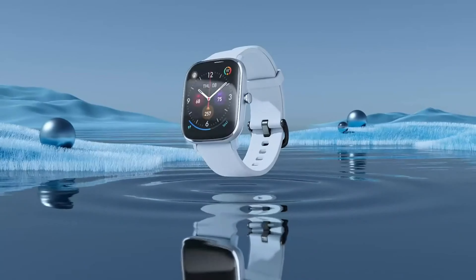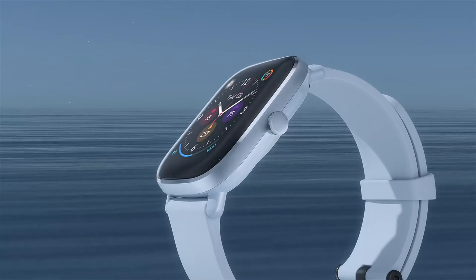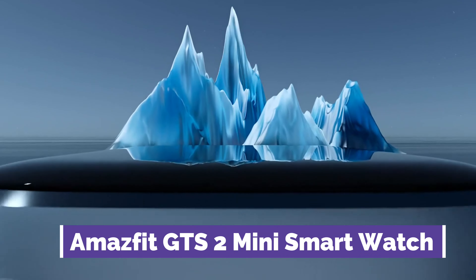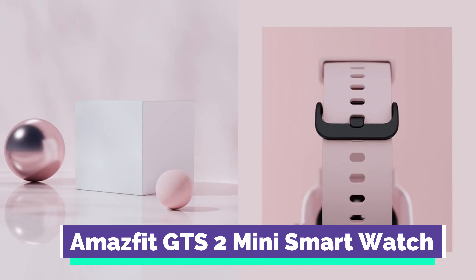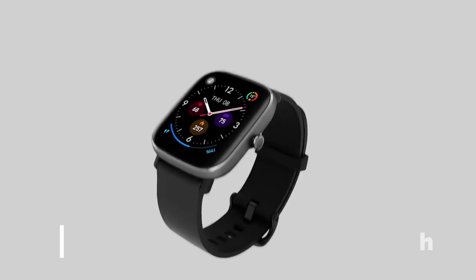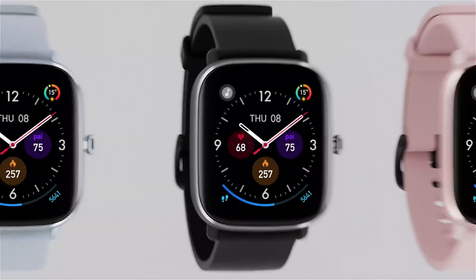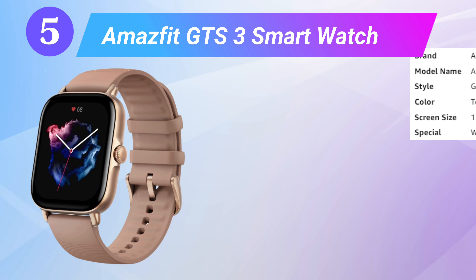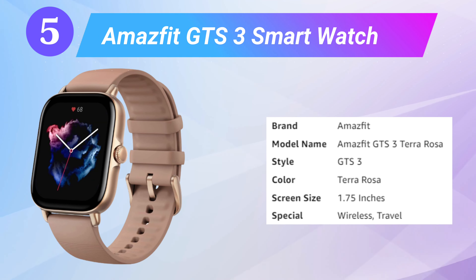Fourth is the Amazfit GTS2 Mini smartwatch. The Amazfit GTS2 Mini has Alexa built-in to help you carry out certain tasks like translations and checking the weather hands-free. Unlike the Stratos model, you can get notifications of incoming calls, messages, texts, and other important apps. This watch also helps track your heart rate, sleep activity, stress level, and other health metrics. With over 60 sports modes, you can measure your activity across both indoor and outdoor sports.